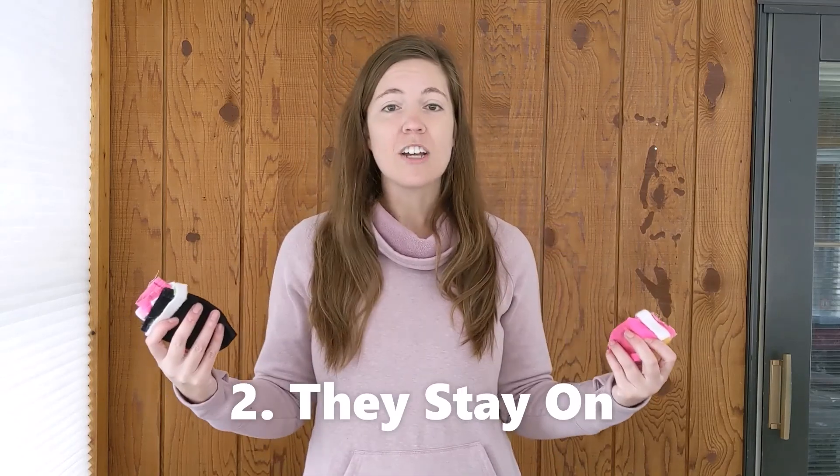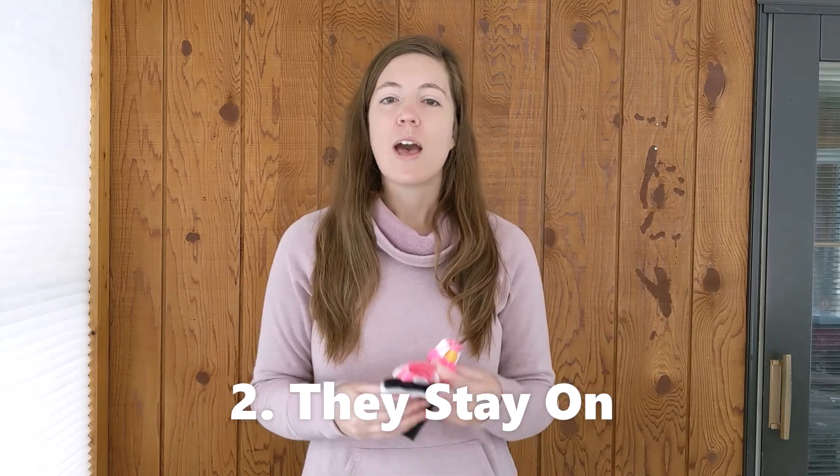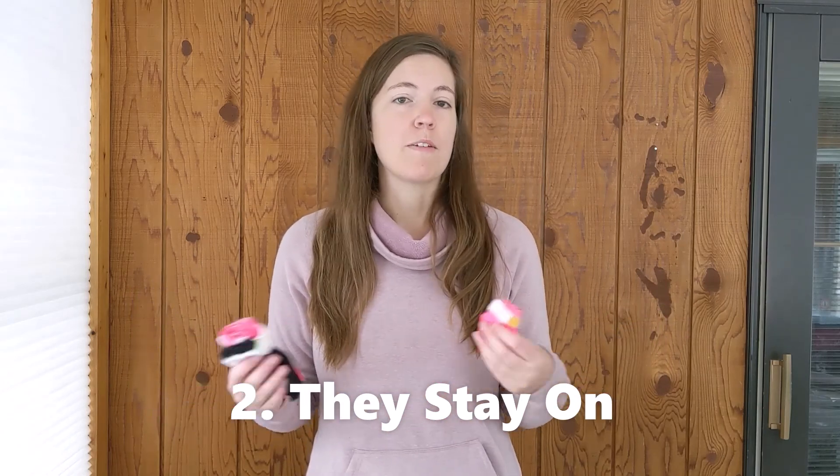They also stay on the best of any dog bootie that I've had. The mutlucks are warmer than these dog booties and work really well, but we have to be careful in deep snow because they fall off a little bit easier. We've also made some homemade booties that were similar in style to these, but they did not stay on quite as well.